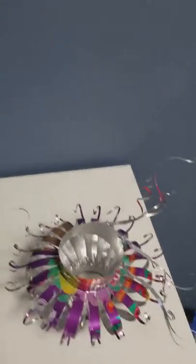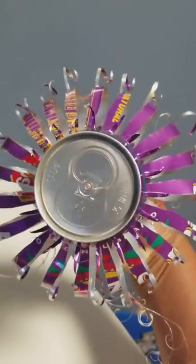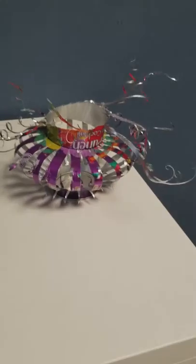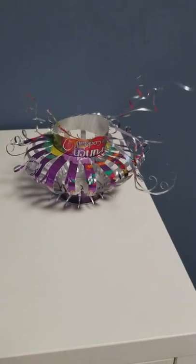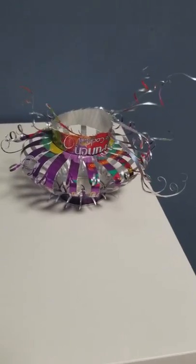Now I'm gonna show you from the bottom — the colors are right there. I'm the only one who can make this type of art right now. Please try to save our planet by recycling.